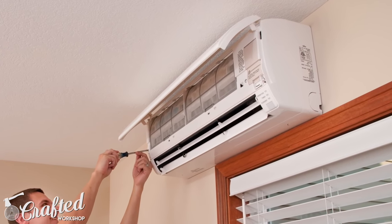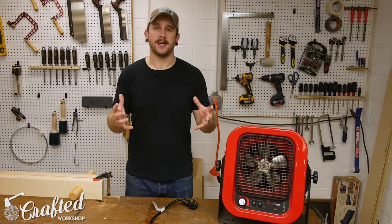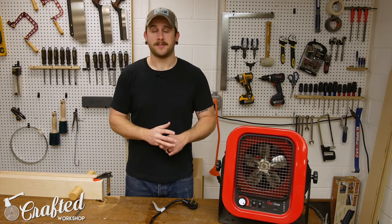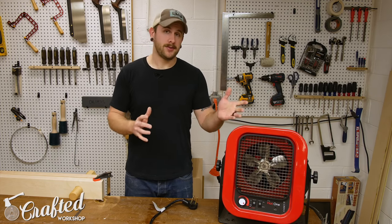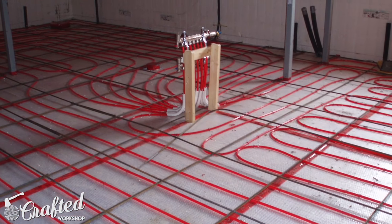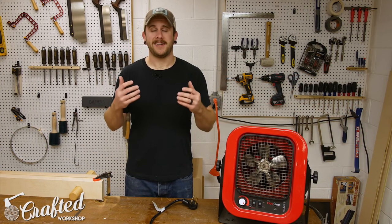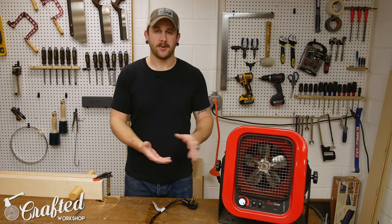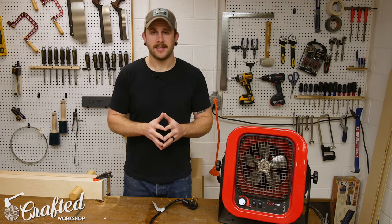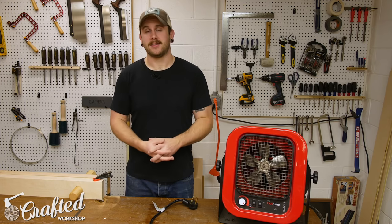I hope to add a mini-split this summer for air conditioning, but you're looking at usually at least a thousand dollars for the unit itself plus another almost a thousand dollars for installation. Last, and probably the most expensive option, is in-floor heating — it seems amazing but is very expensive to install, either before the concrete floor is poured or by adding a subfloor. The Wood Whisperer Marc Spagnuolo did a great video on this, which I'll link in the description.